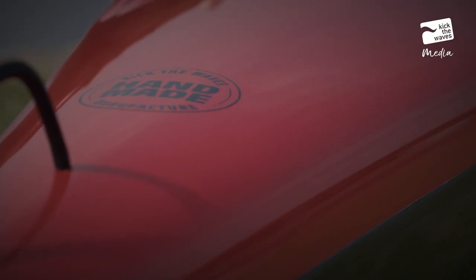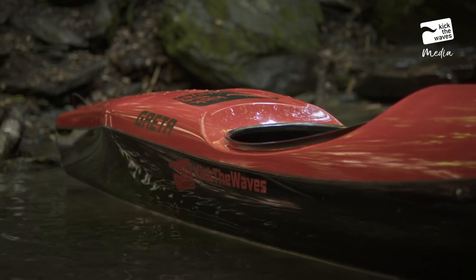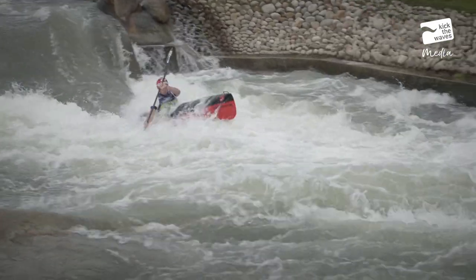The secret of uniqueness of the Kick the Waves model lies within its original concept, such as its construction and materials. The first idea was to create a lightweight kayak suited not for the best paddlers only.